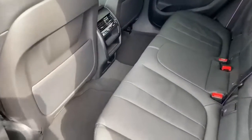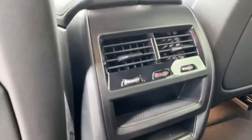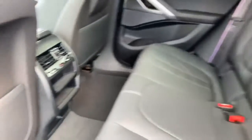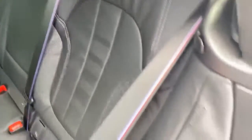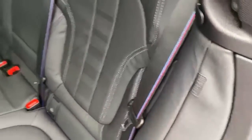So this is the rear seats here. You can see you have some controls here as well for the air conditioning and just at the bottom there is also a charging point. Because this car is the M Sport Pro Pack, you've got the M Sport seat parts and the M Sport colours just on there too.